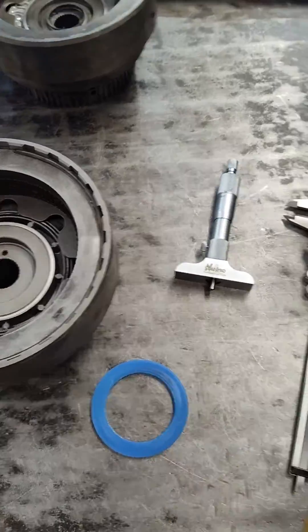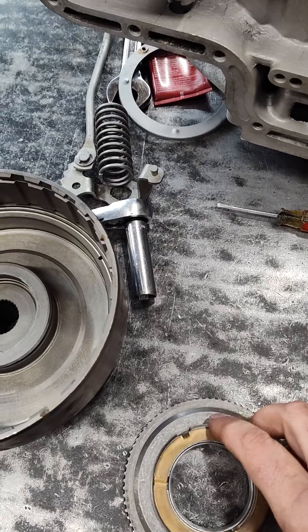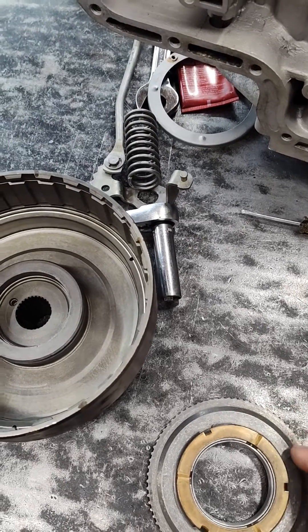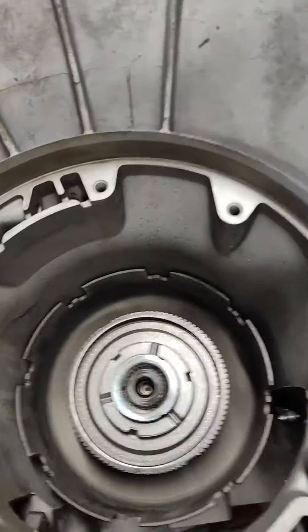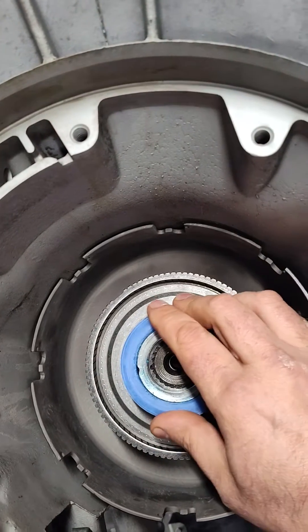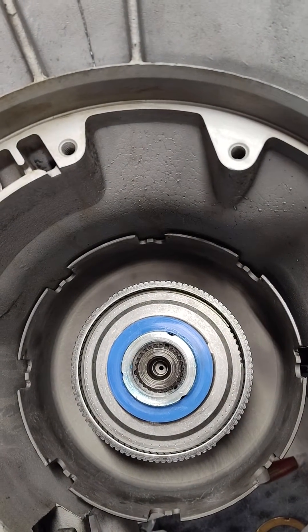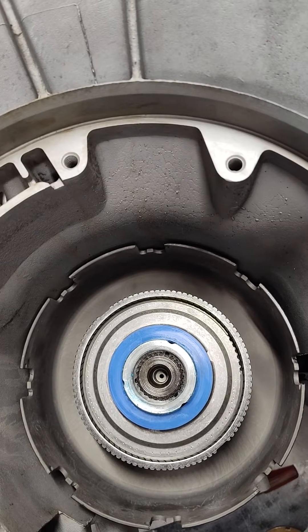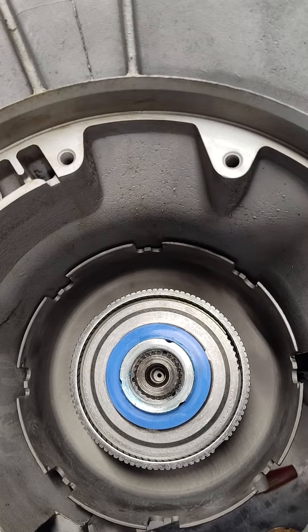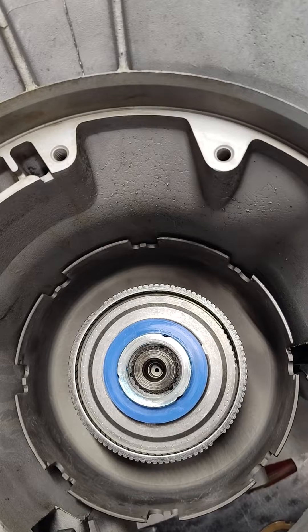So basically, you would normally put this bearing on the hub and then assemble everything — well, you're not going to use that anymore. This is so simple you'll like it. All you do: I'm stacking this gear train together, you're just going to stick that spacer on top of the hub. Done. Now just put your forward drum on and stack the rest of the assembly like you normally would. That's all it is — just a very simple solution, relatively inexpensive.